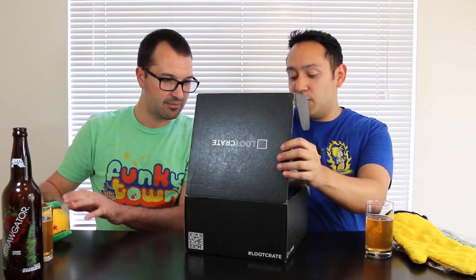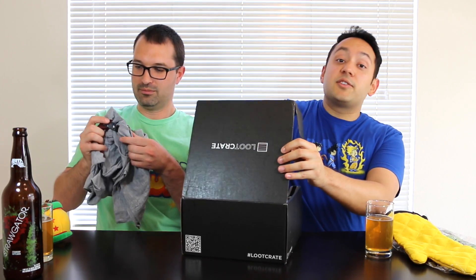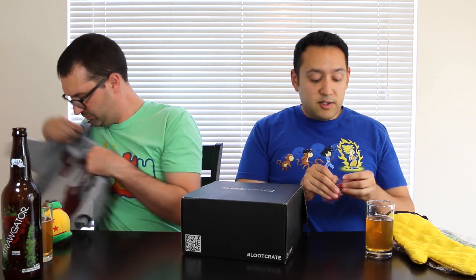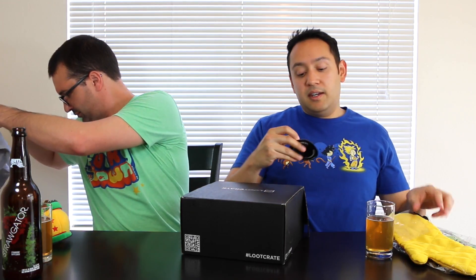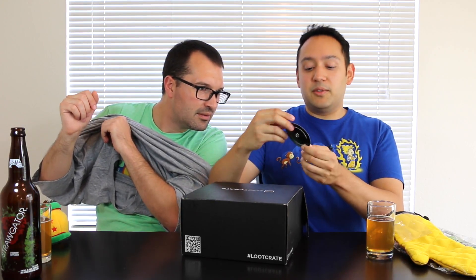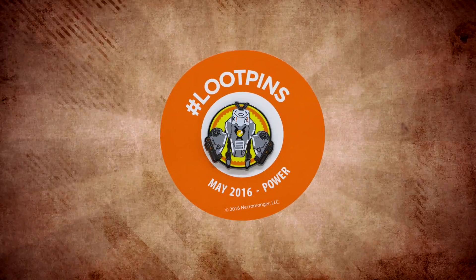I'll give you this since you're the shirt guy. The other thing that we always have, of course, is the pin. Since this month we've got power, the pin is some kind of weird robot thingamajiggy. I have no idea what this is from, but there's a pin. Check it out.